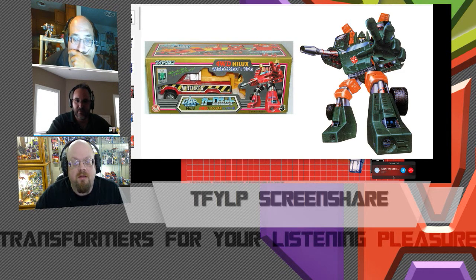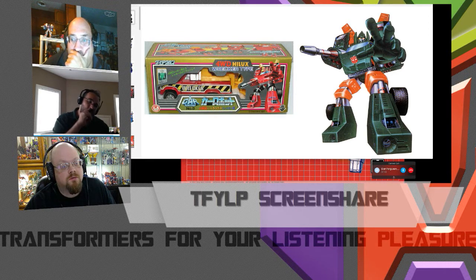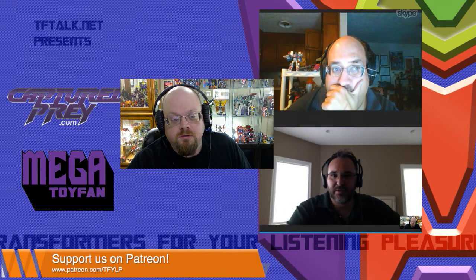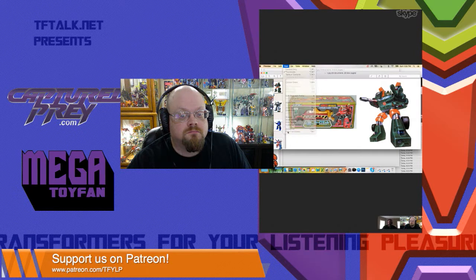These images are pulled from the internet — credit to all the wonderful sites that host them. Let me screen share. Now you guys are seeing my whole presentation. Let's go full screen on this. All right, let's talk about the early art.